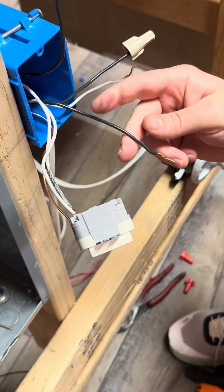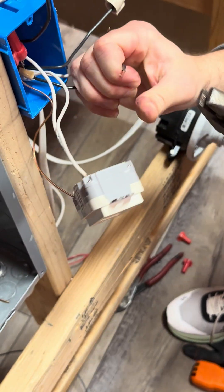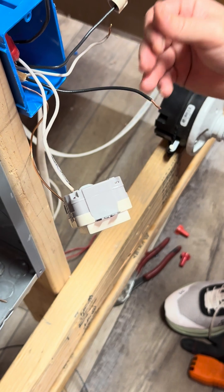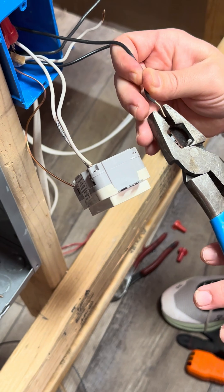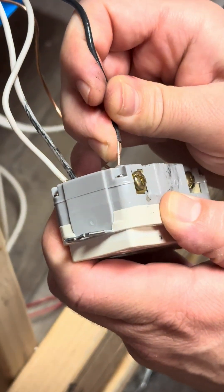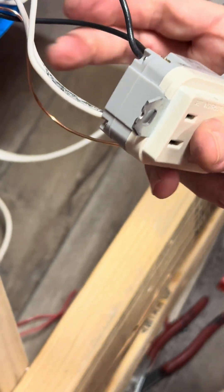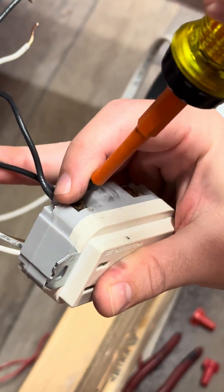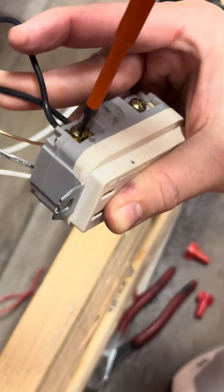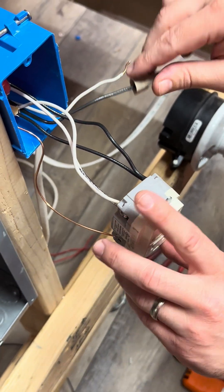Get it nice and tight, then hook up the load side hot wires — straighten them out, trim a little bit. Put one in one hole and the other in the other hole. Make sure no copper is showing so it doesn't accidentally hit the ground wire in the box when you push it in. Get it nice and tight. These are the load wires going downstream.